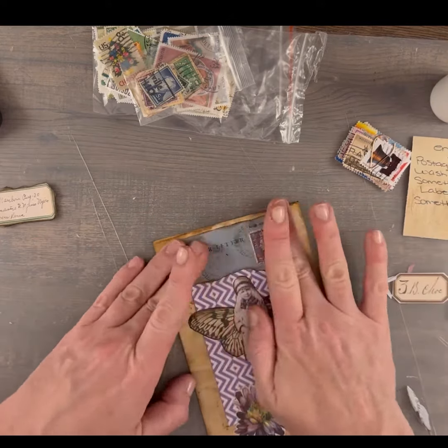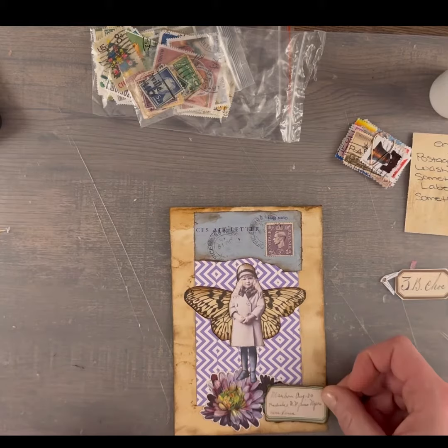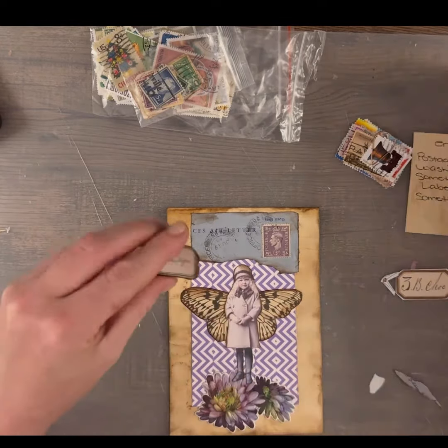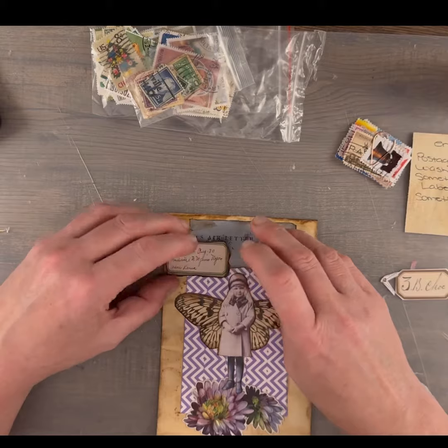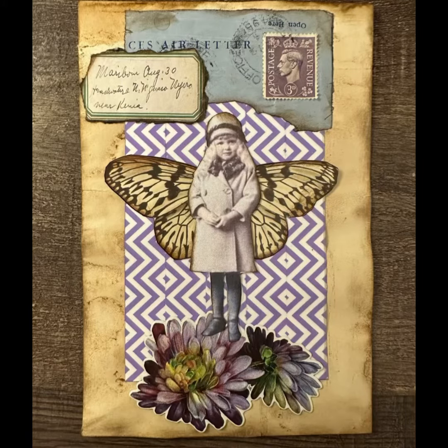Please be sure to leave me a comment — let me know what your favorite challenge is and what you did for the challenge. And come on over to Junk Journal Divas and join us in the group.